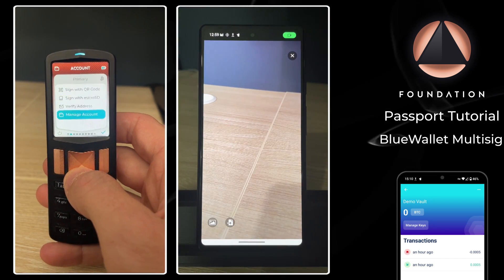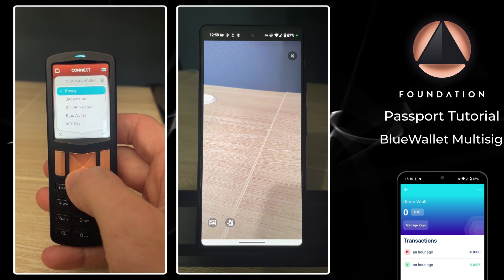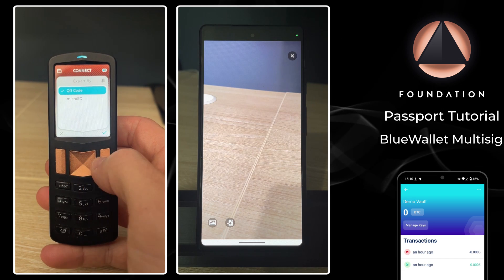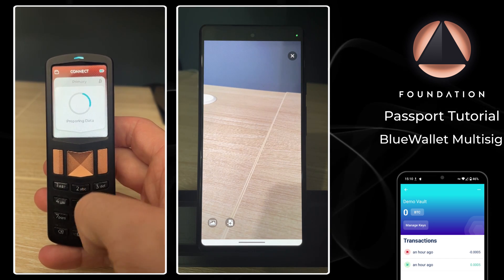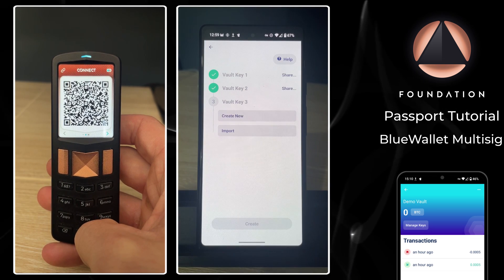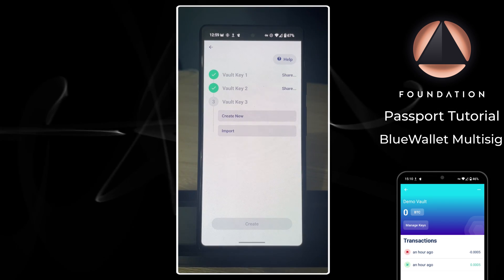Let's do the same for our second Passport. On BlueWallet I'm going to tap Import, Scan, and then over on the Passport: Manage Account, Connect Wallet, BlueWallet, Multi-sig, QR Code. Once again just scan the QR codes the Passport is displaying. We already have two of our three keys added.